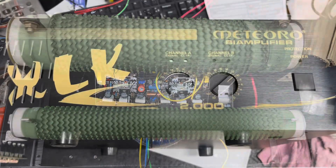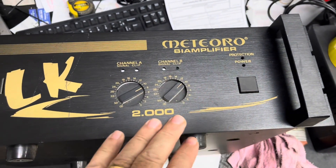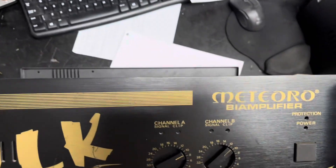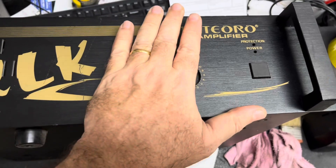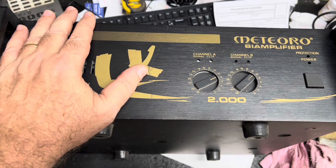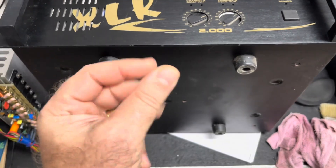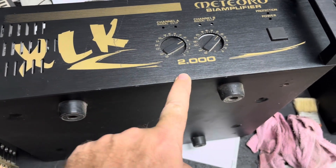Vamos lá, pessoal. A segunda promoção aqui do canal Luiz Corrê do PWT são esses gabinetes da Meteoro — originais, gente. Eu tenho duas unidades desse gabinete, estou vendendo cada um a 500 reais, pegando direto em minhas mãos ou através da loja, via Pix, mais o frete. O gabinete nunca foi montado. É o modelo XLK 2000.